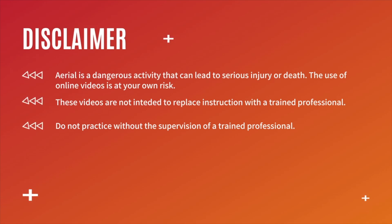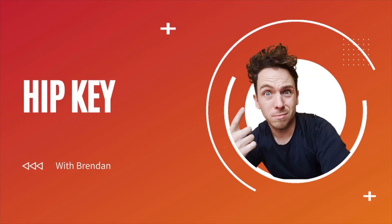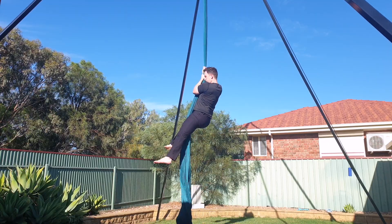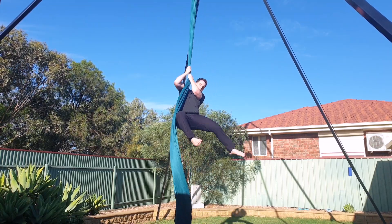Hey guys, welcome back to my channel. Thank you so much for clicking on today's video. My name's Brendan and today I'm going to teach you how to do the hip key. This is a foundation move that many people find quite difficult, but it's really important because it's used for a lot of different drops and spins on silks.